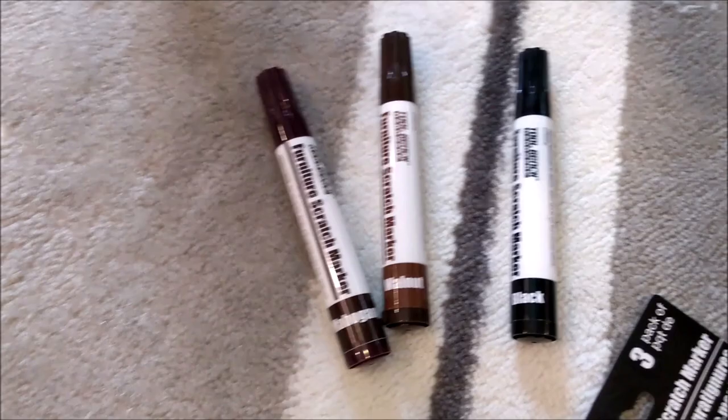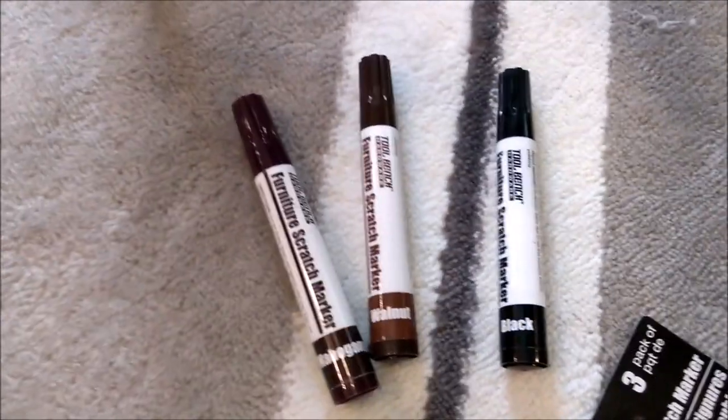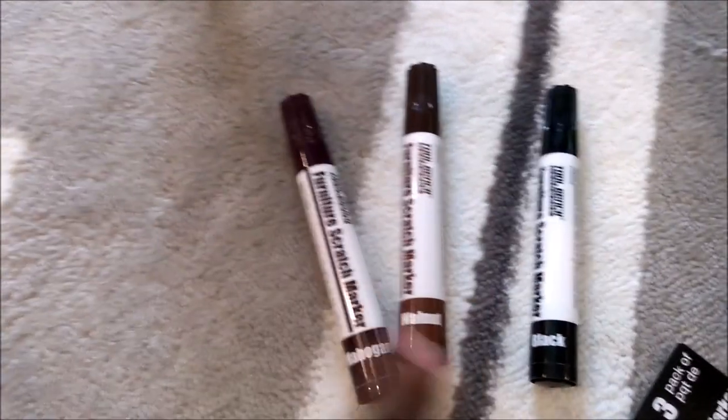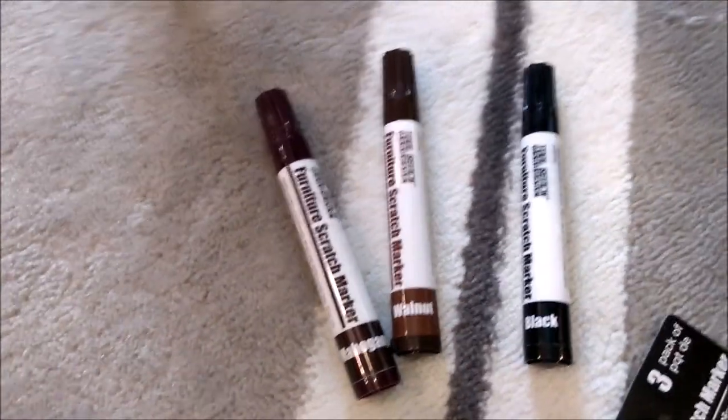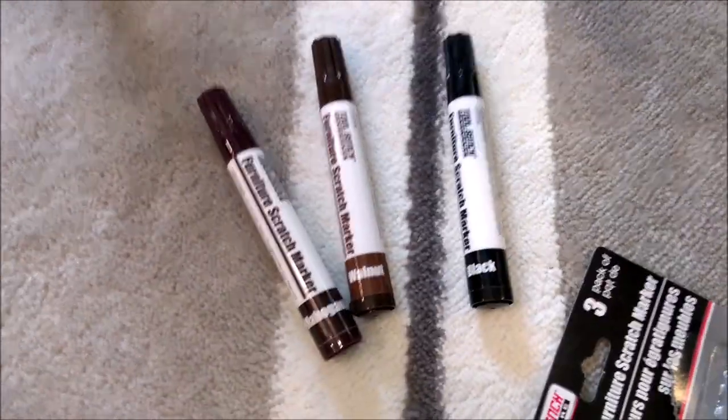Y'all see that? And this right here is not the marker, if y'all are thinking it — the marker was down here. I don't know what that is, but that's not the marker. So I would give this Dollar Tree product a thumbs up. Like I said, you get three — it comes with mahogany, walnut, and black. Definitely go check them out. I'm gonna actually use some of this on my bed because this is the color of my bed. I can probably mix the two and get any scratches off of that as well. All right, guys!